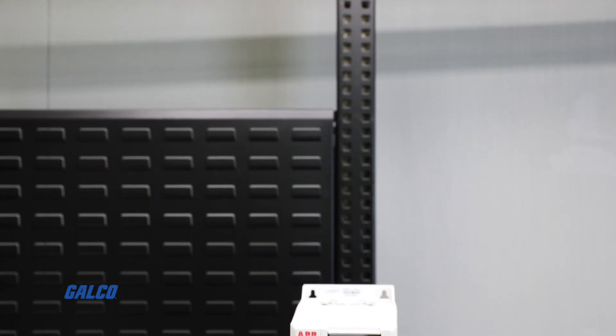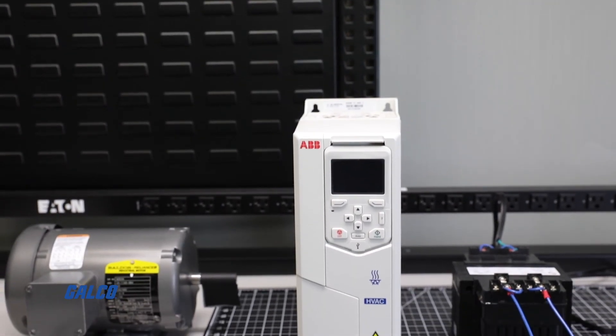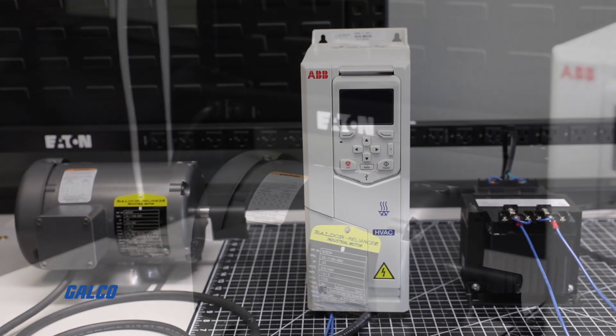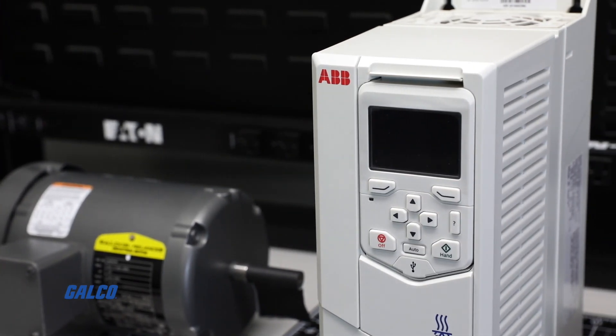In this GalcoTV how-to video, we will be showing you how to connect the analog and digital inputs for start-stop and speed control on an ABB ACH 580 HVAC drive.